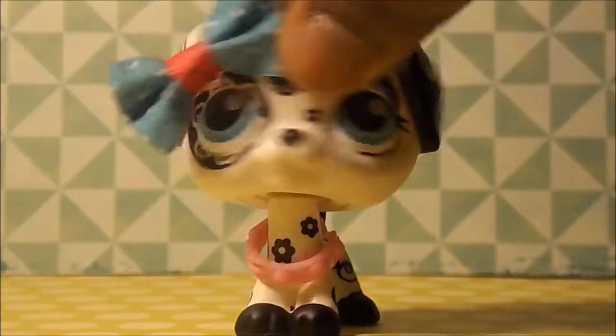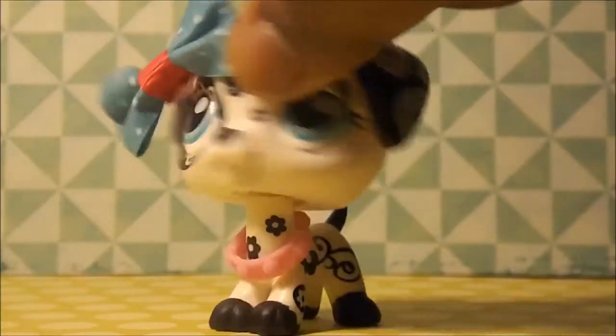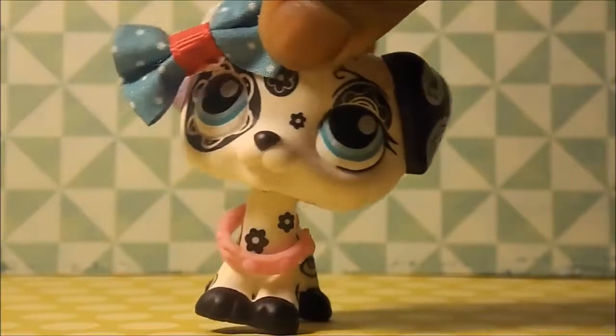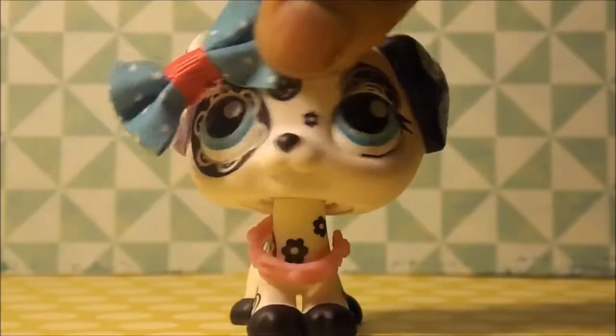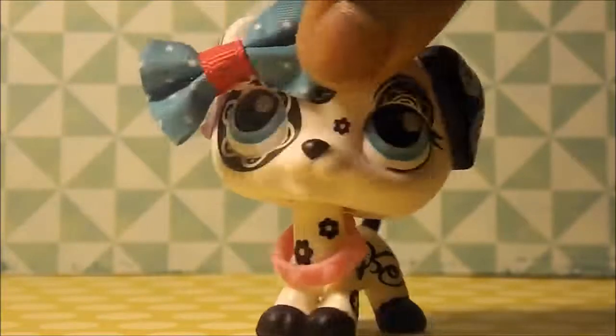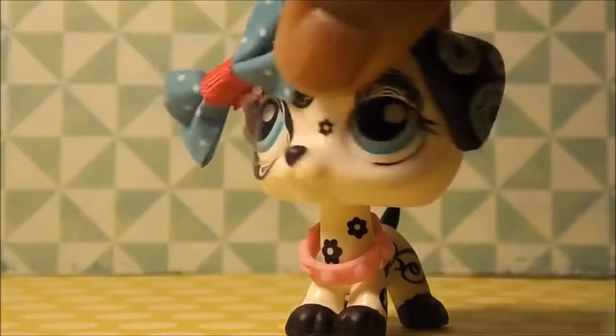First, I'm gonna show the one that I got off of eBay from a seller I don't remember, but it was $2 and I just loved it so much, it actually looked pretty cute in the pictures. I'm gonna be showing that one right now, and it's not mine, so if you're watching this video somehow, thank you for making this custom, and thank you for letting me purchase it.